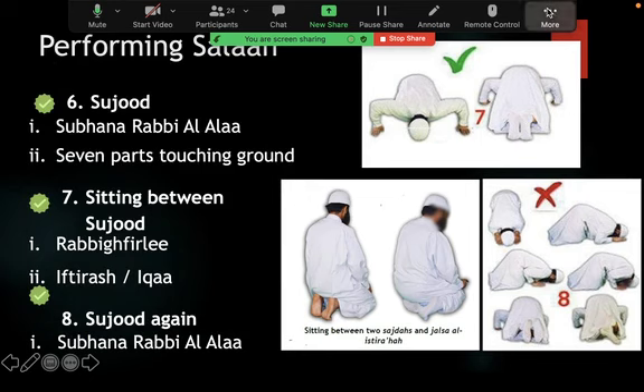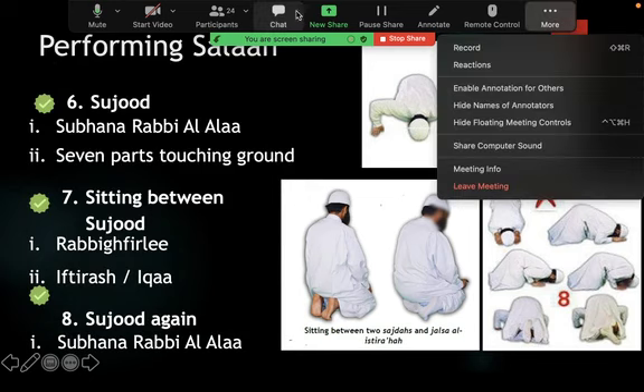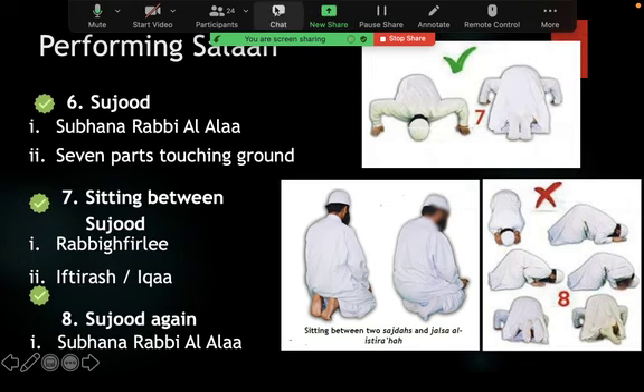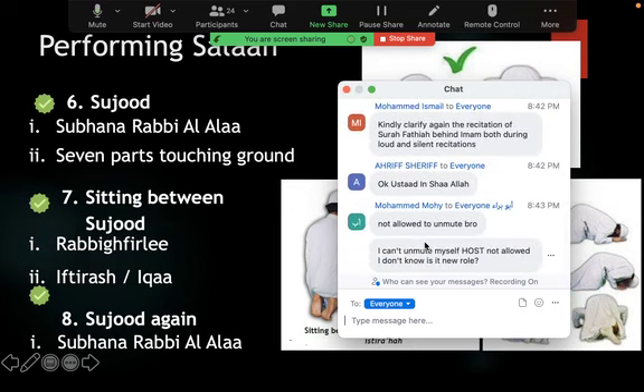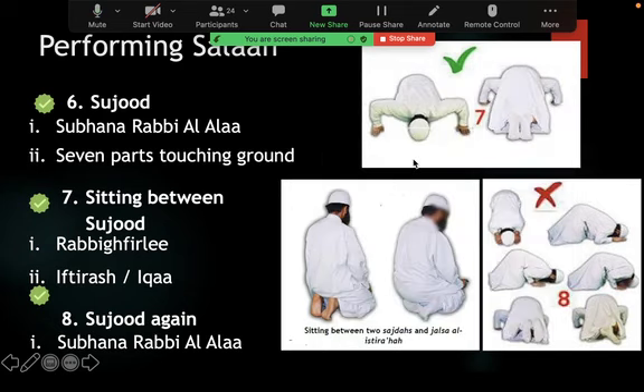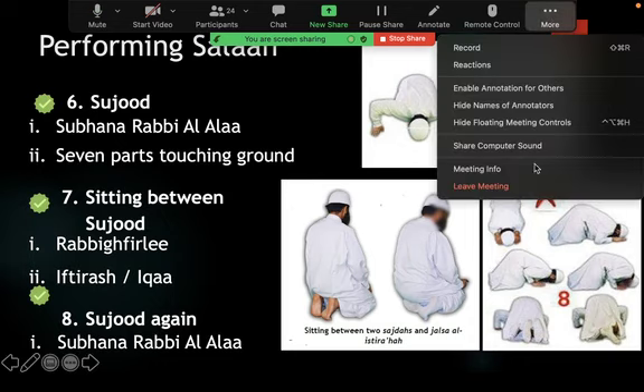Apologies brothers, we've gone beyond time. Next week we'll finish the arkan and sunan and take questions if possible. The following week is entirely Q&A and the third week is your final exam. Barakallahu feekum. Subhanakallahumma wa bihamdika, ash-hadu an la ilaha illa anta, astaghfiruka wa atubu ilayk. Wassalamu alaykum wa rahmatullahi wa barakatuh.